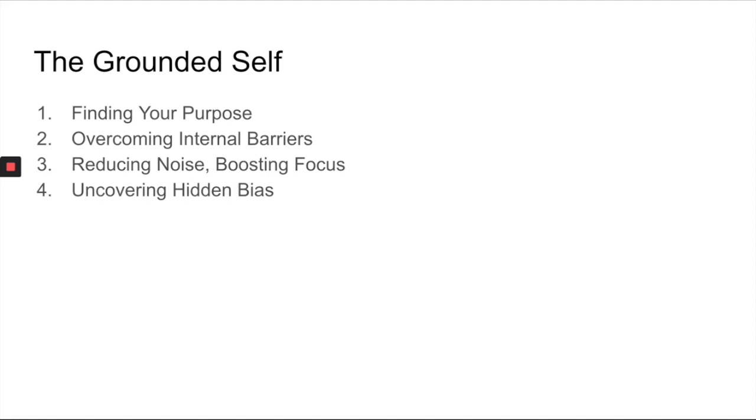We've got overcoming internal barriers, which deals with deeply ingrained beliefs we have that are kind of hard to see and need some work to discover — beliefs that might be holding us back from really unleashing our true selves. The third piece, reducing noise and boosting focus, is really around essentialism and stripping away everything in our to-do list that isn't moving us towards our purpose.